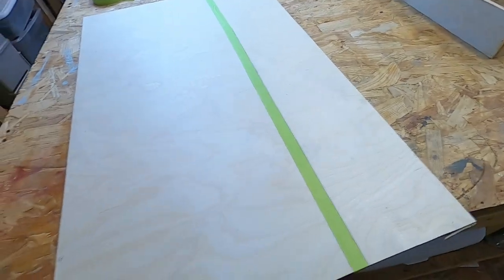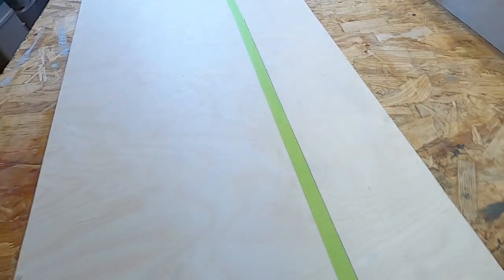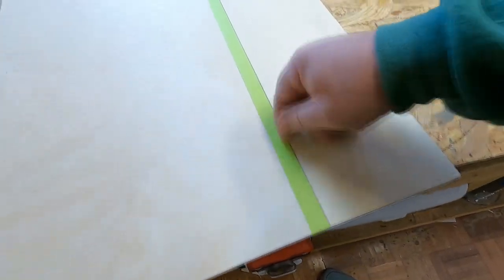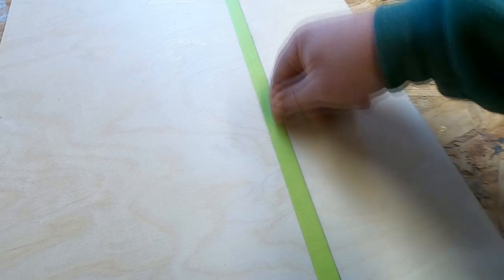I put down some tape because I'm cutting against the grain and I don't want the grain to fluff up. When I put the tape down, I scratched it with my fingernail just to wet the tape out and make sure there's a good bond.